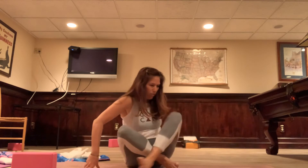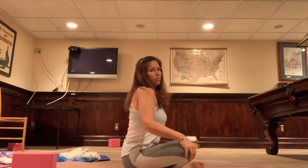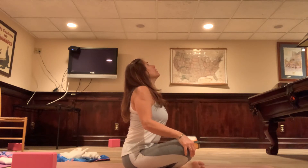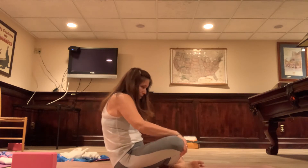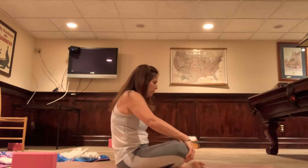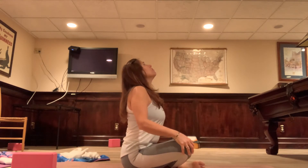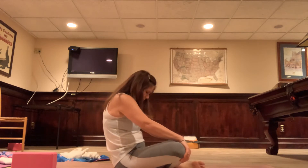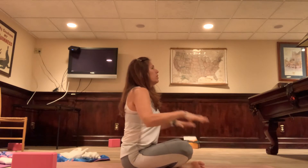Going slow here. Inhale. Exhale. I'm going to turn to the side so you can see my spine. Inhale — nice long spine, gaze up, squeeze the shoulder blades together. Exhale — tuck the chin, round the spine, leaning back. See how I'm rounding and leaning. Two more: inhale, and exhale. Come to a nice quiet center.